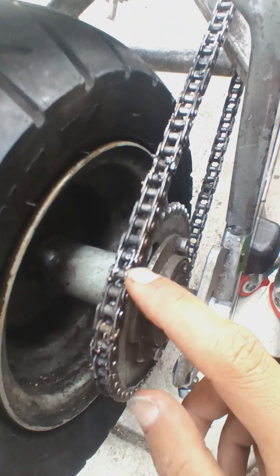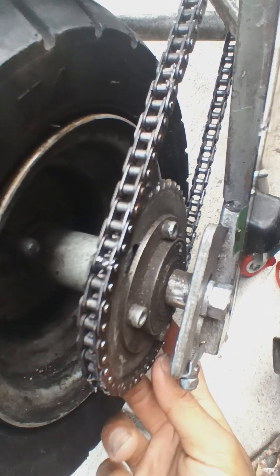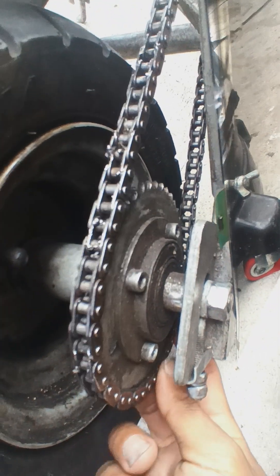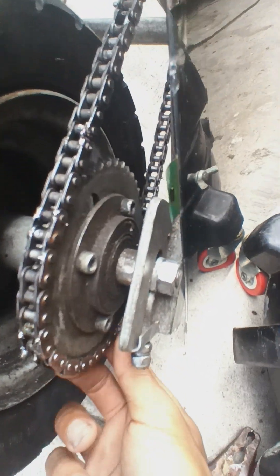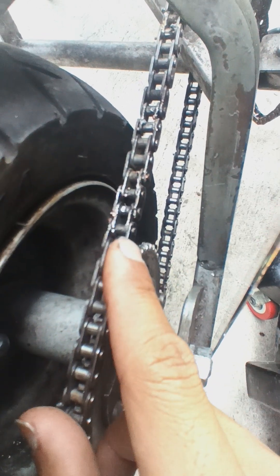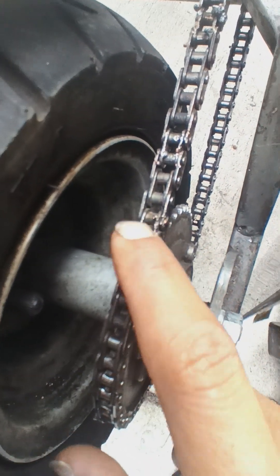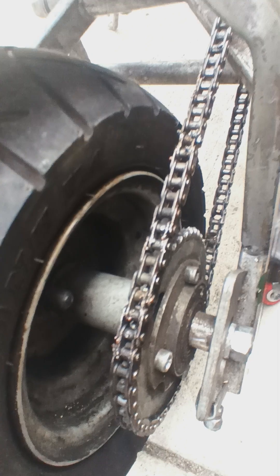Weld right here. I know it looks ugly, but at least it worked. This part was closing in really bad. I had to weld the chain because I don't want to buy a new chain and take the whole thing out. So yeah, I'm gonna end the video.